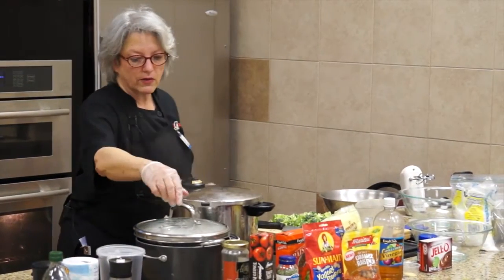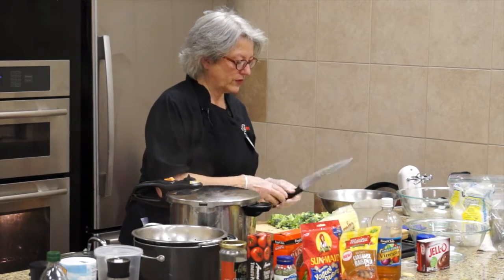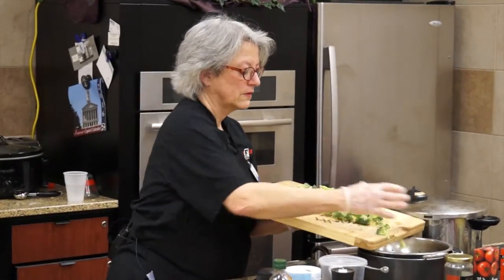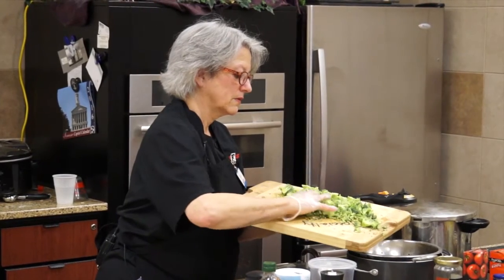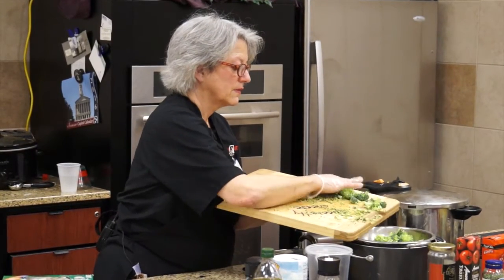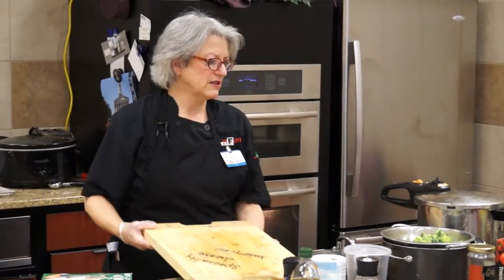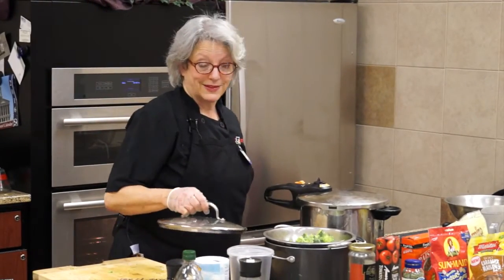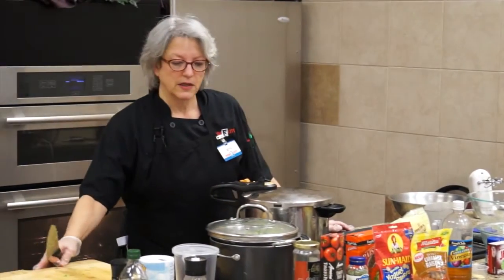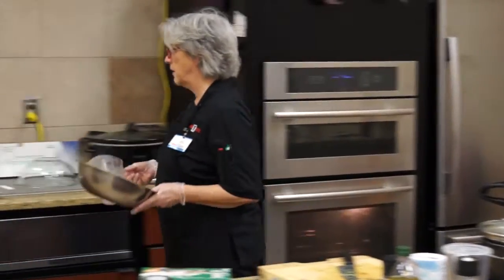I'm going to put the broccoli in now - that's going to go for just a couple of minutes. The stocks have been in for just a couple of minutes already. How do you guys feel about broccoli salad? Good. Mine is vegetarian because I'm a vegetarian.